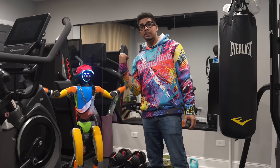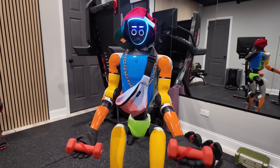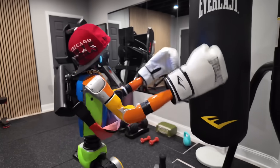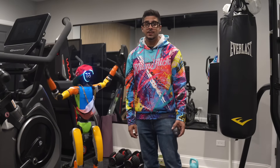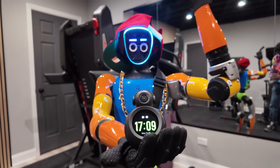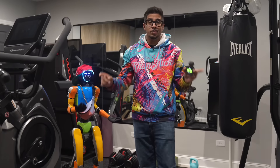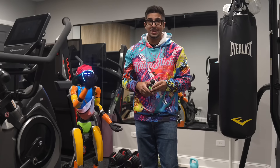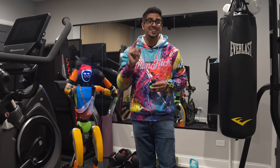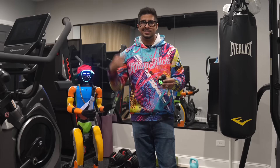When you think of a robot fitness coach, you probably imagine something like this. But in reality, it looks like this. This is the Body Park Atom, the world's first AI-powered fitness companion. It's built using the same motion technology Body Park developed for Under Armour's elite athlete assessments in Asia. And today, I'm putting it to the test.